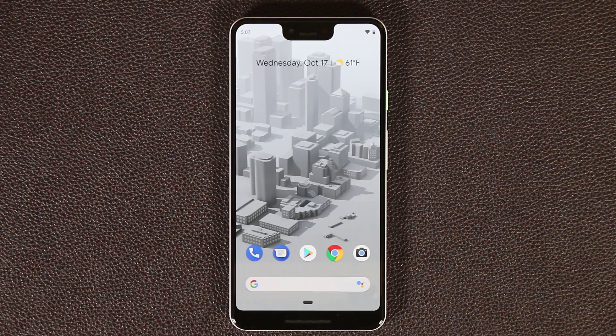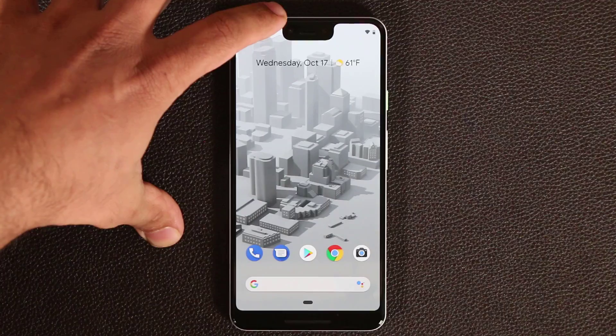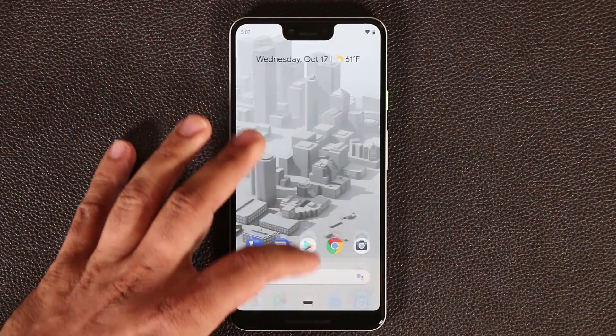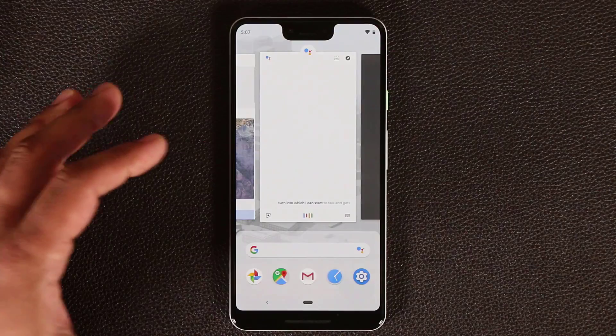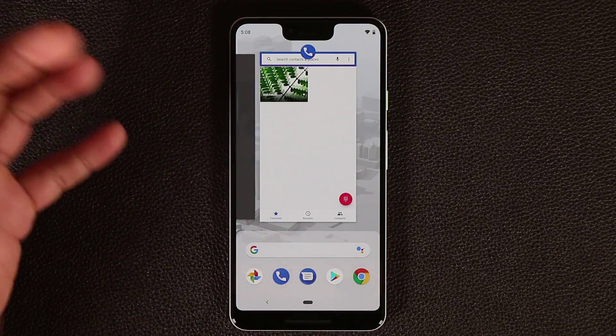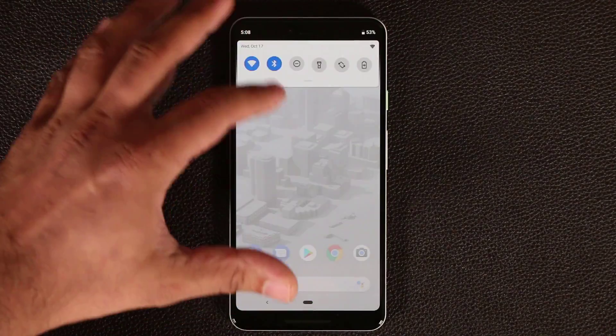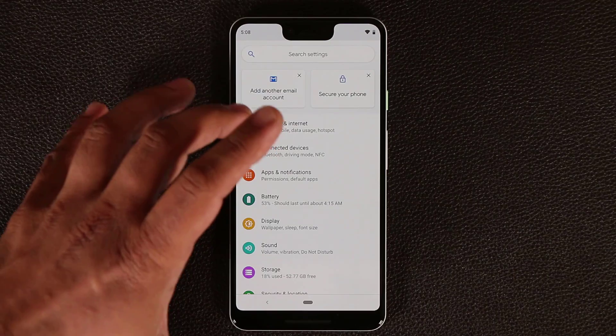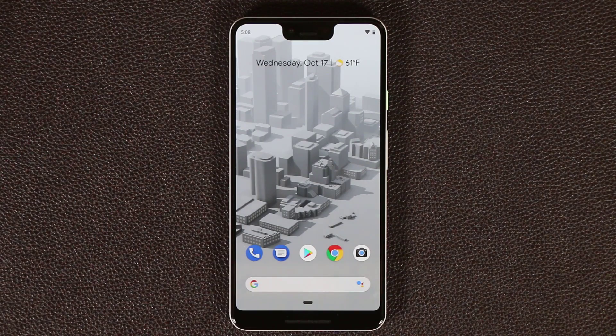That's basically the story on the Google Pixel 3 XL. The notch is the big thing that sticks out, but otherwise this is a very fast, snappy smartphone with nice gesture-based navigation. The app drawer, panels, and settings are full of useful features. If you have any questions, comments, or concerns, drop them down below. Make sure to subscribe to Sok Your Tech for more videos, and let me know in the comments if you're getting a Pixel 3 or a Pixel 3 XL. Have a good day.